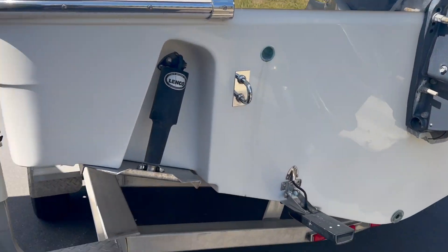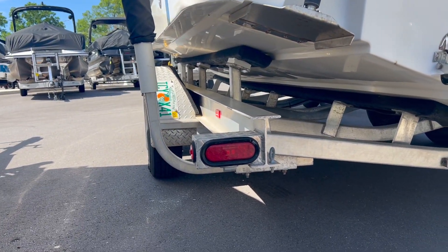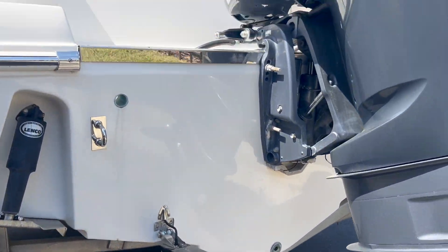Overall the trailer's in good shape. Doesn't seem to be rust everywhere. I think the brakes still work. Not much going on back here.